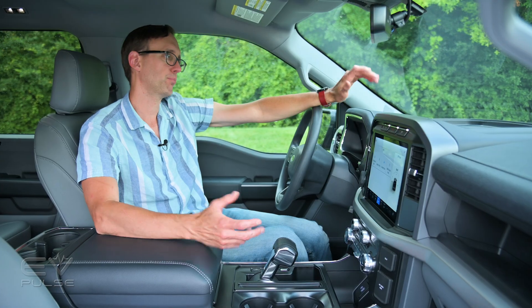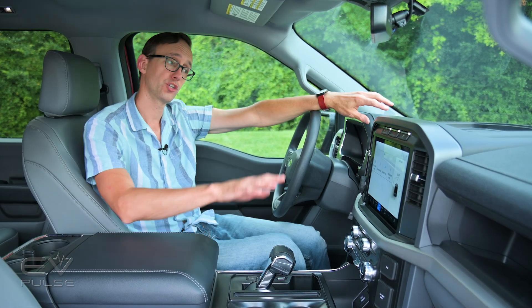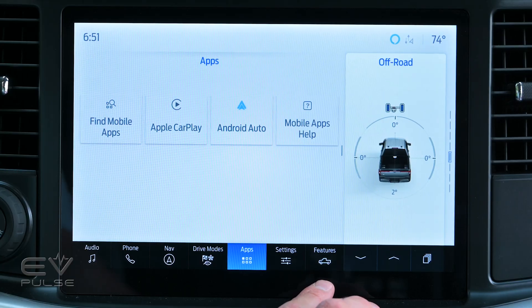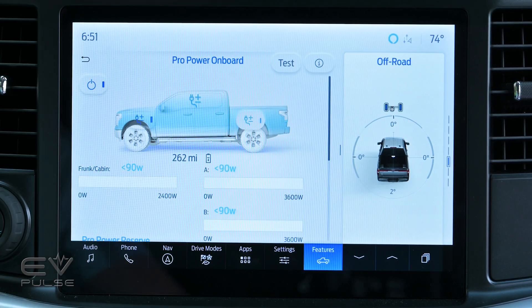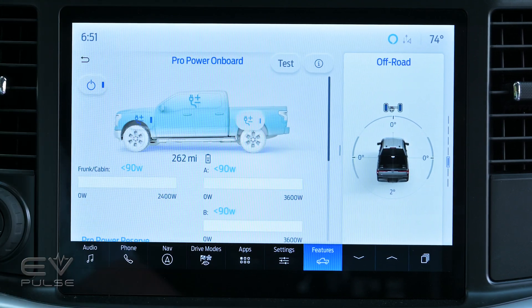Now, before you start plugging in every single appliance that you own, you've got to enable Pro Power Onboard, which you can do from this beautiful 12-inch touchscreen. You just go to Features here at the bottom, tap that, then you see Pro Power Onboard. Hit that, and that brings up a very intuitive menu where the truck is sort of divided into three different segments.